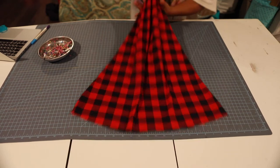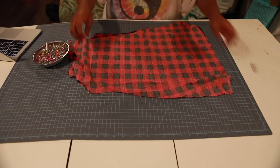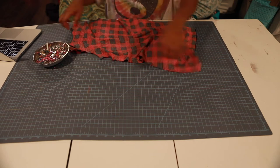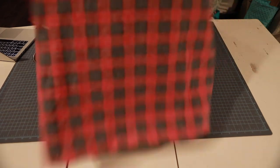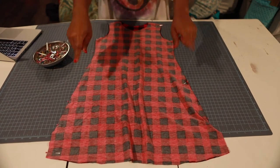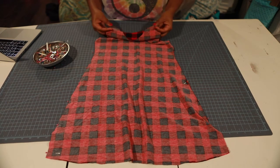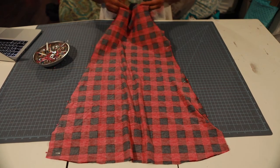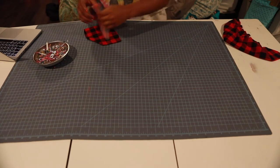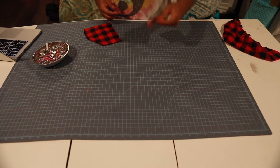I have my dress piece — I've sewn the side seams and the shoulder seams — so I'm going to put this to the side and we're going to work on our bell sleeves. I have my dress piece with the side seams and shoulder seams pinned here. We're going to sew a 3/8-inch seam allowance, and I'll show you what it looks like when I get back. Now let's start on your cuff pieces.